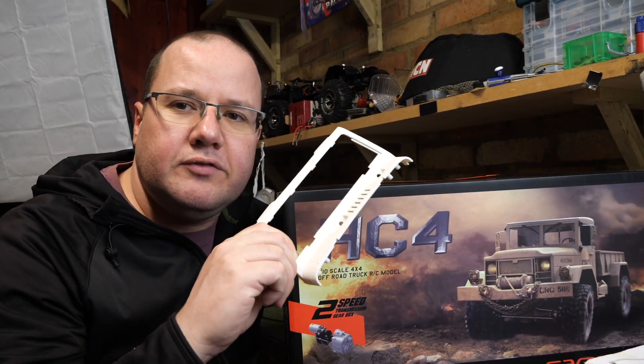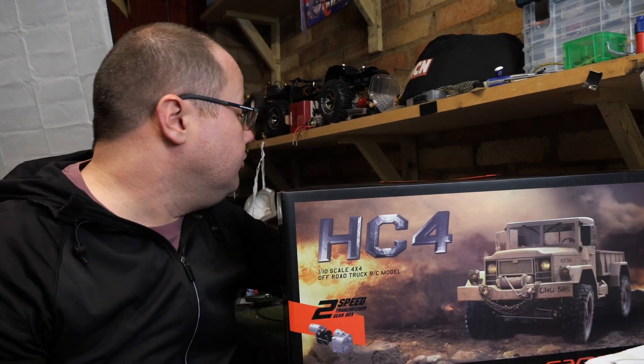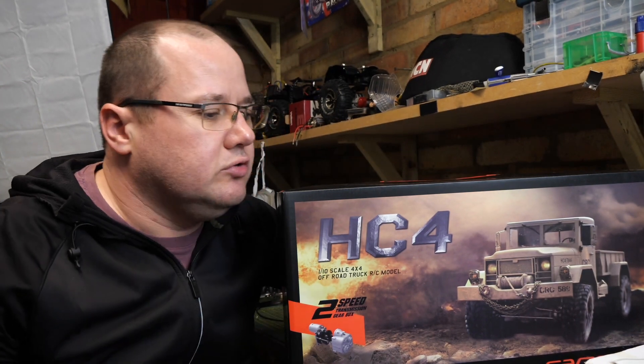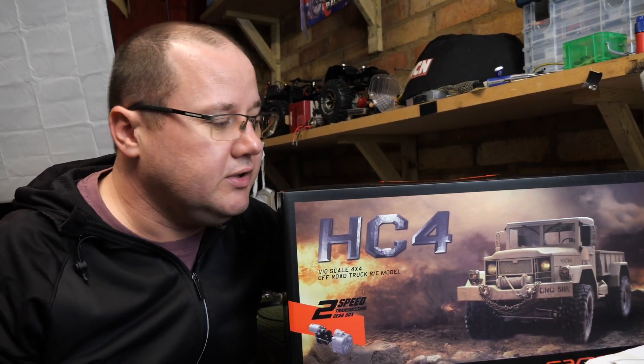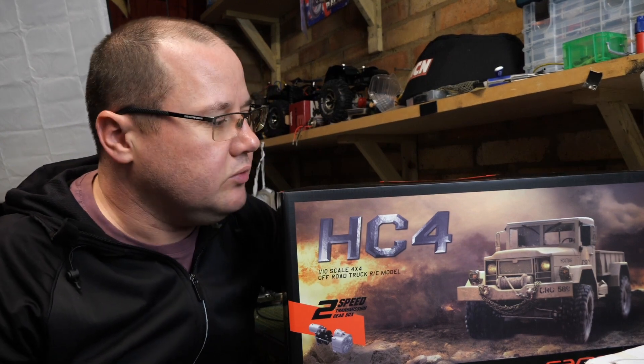It's another build. I'm still doing my Jeep build — for those of you who haven't seen that, go and check that out. I'm doing a Jeep Rubicon build for my SCX10. So yes, there will be a build project on this as well. Not an unboxing today, but I will go through some steps like we do on this channel. So that should be really exciting.